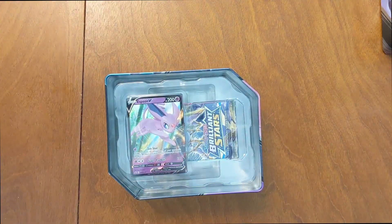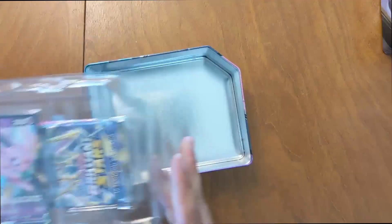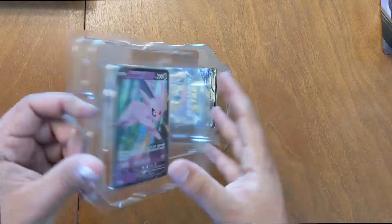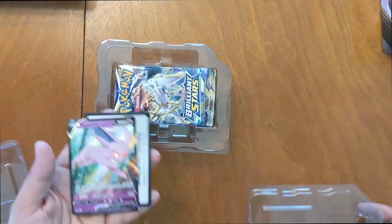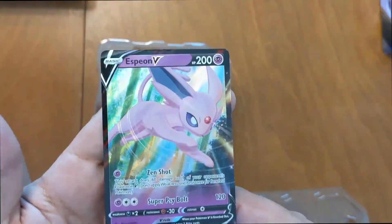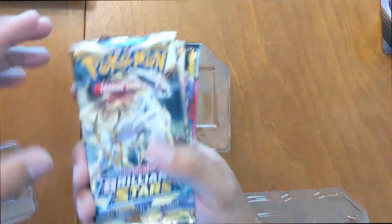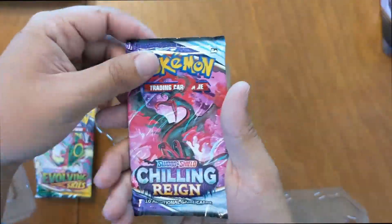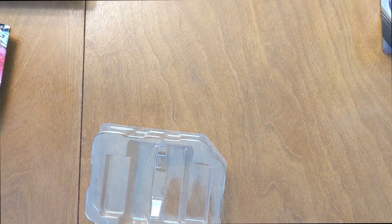Starting with this Espeon tin. You got your promo card right on front. Some thick plastic in here, kind of hard to open up. Here's the code for you guys out there — that's your promo for Espeon. Pretty good card, loving the eye hollows. Then you got your packs: five packs — Brilliant Stars, Brilliant Stars, Fusion Strike, Evolving Skies, Chilling Rain. So that'll be the same for all of them. Let's get some of these other ones open so we can start opening packs.